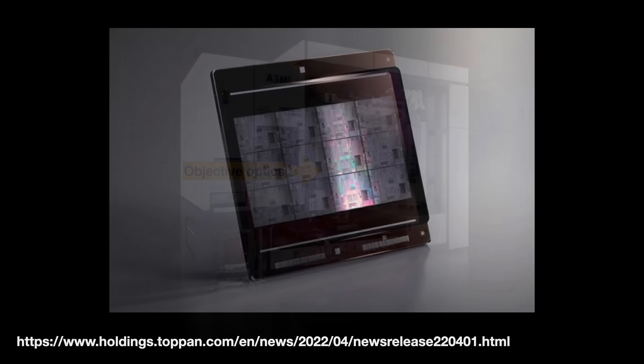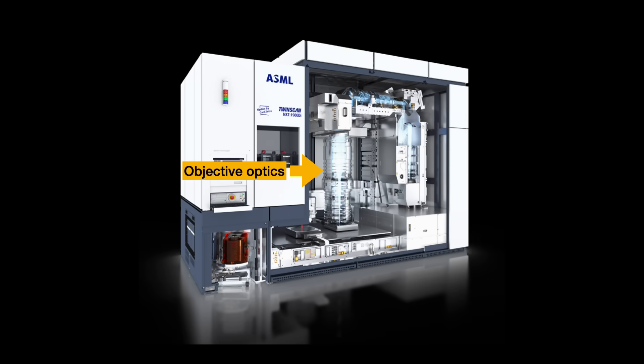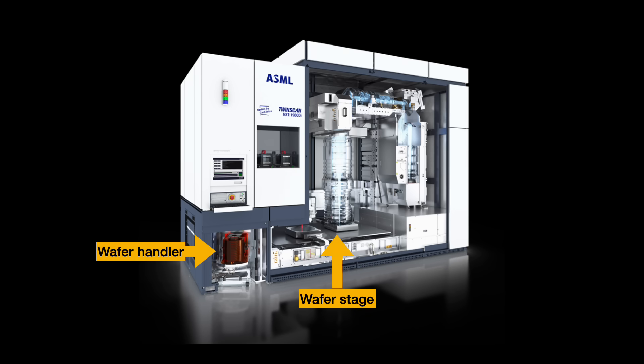After the reticle, we have the objective lens. It collects and properly focuses the light and then shrinks down the image. The light then strikes the resist-coated wafer. When done right, we now have a 3D relief of a portion of the chip design on the substrate. Later we can make that design permanent using etch processes.